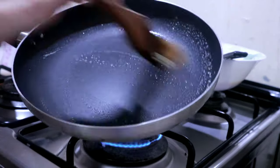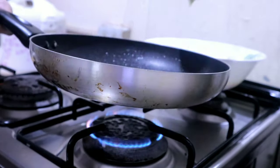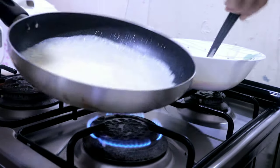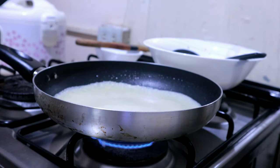Let's try again since the first one failed. Apply the butter, then pour the crepe mixture, and shape it into a circle of course.